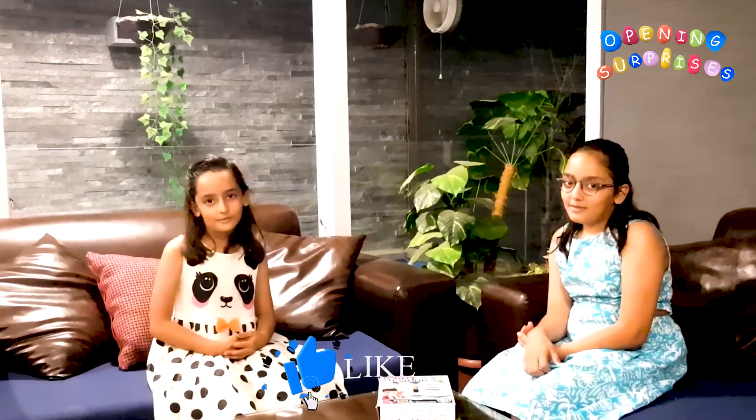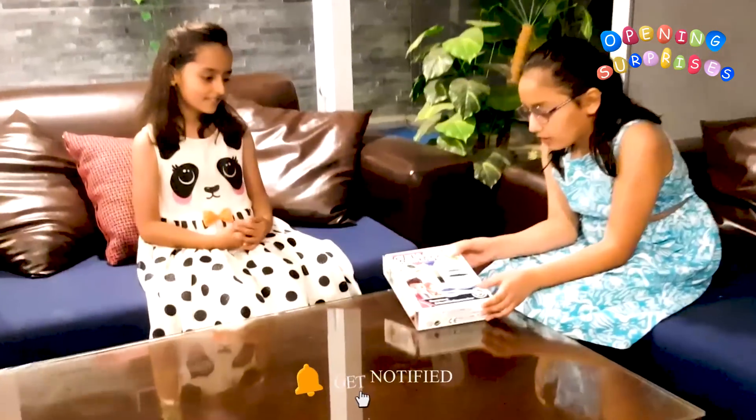Hey guys, welcome back to our channel. Hi guys, my name is Michelle, and my name is Lana. So, as we are culture, there's a water science kit. So let's open it.